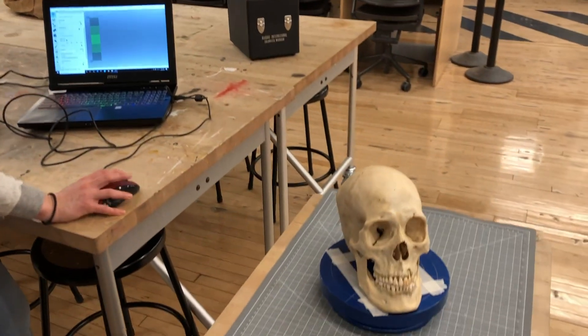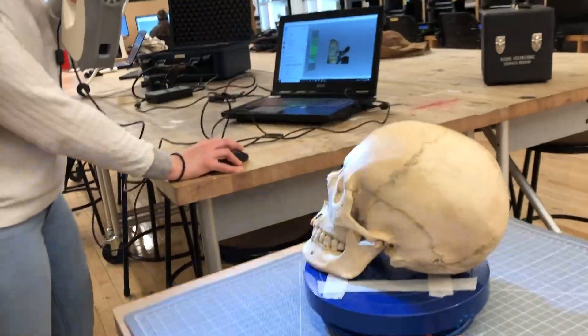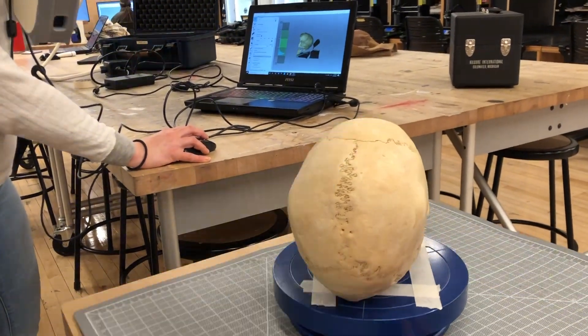Here we're just finishing off the last of the scan. We tried it with the flash and noticed it was able to capture the skull a little bit better with the flash than without, so we're just finishing it up right now.